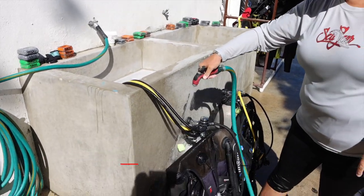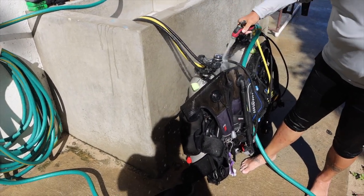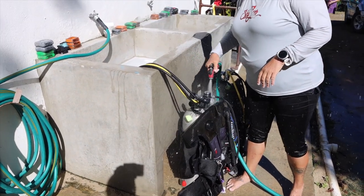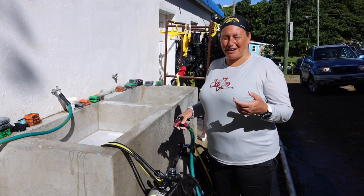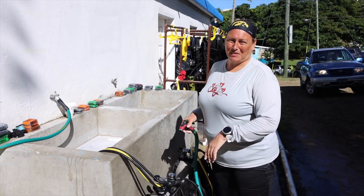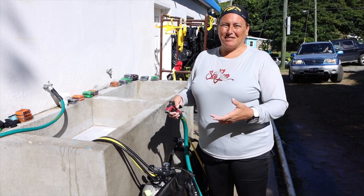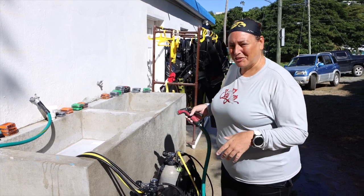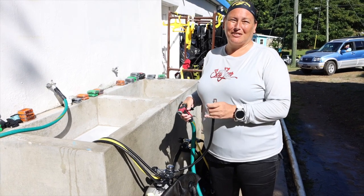We like to take the hose and just knock the saltwater off of all the moving parts and pieces, getting everything real good on the first stage. The reason we want to leave it pressurized is to make sure that water doesn't come back up through the system. If water were to back up, it could harm your regulator's first stage. So we leave it pressurized while cleaning to ensure water doesn't come back up.